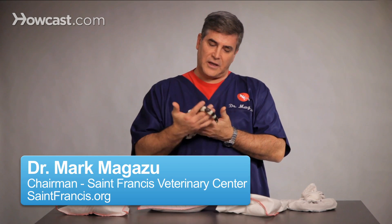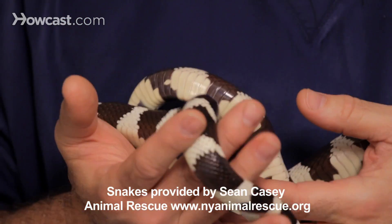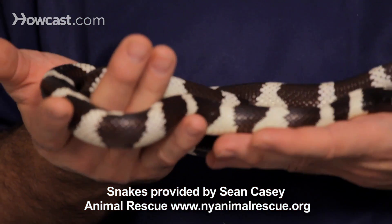Proper lighting for our snakes, like the king snake that I have in my hand, is very important. One thing that's very important to realize is that the sun goes down in real life, so the sun really should go down for our snakes as well.